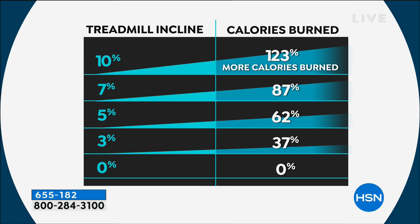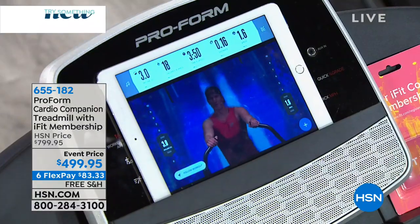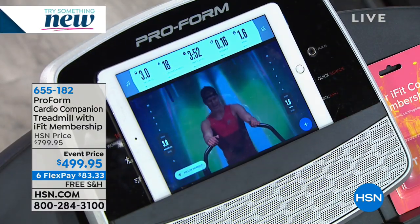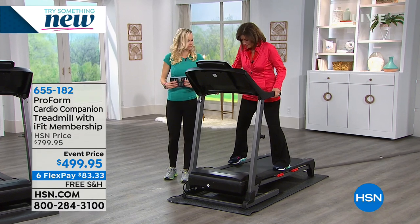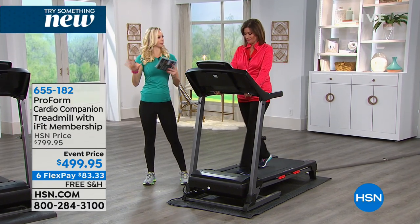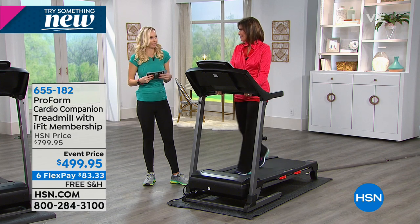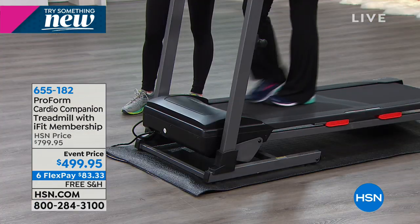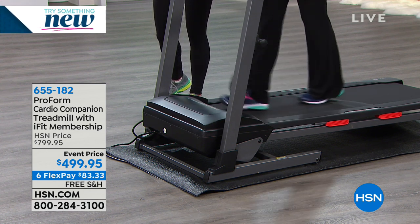At 3% incline you get 37% more calorie burn, and 3% isn't crazy — I can do that. I'm putting you at 3 and Henry at 1.6. Safety first. So you're at a 3 — now you're burning 37% more calories than at zero, but you don't feel a crazy burn. You feel good about yourself — 'I am totally winning this calorie game.' I love it. I want the one where the calories count down so I can figure out how much pasta I get.